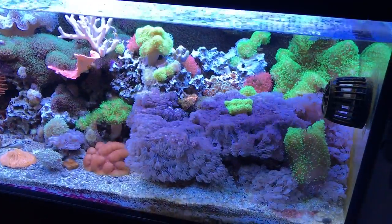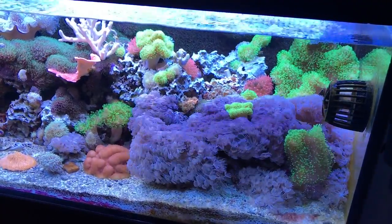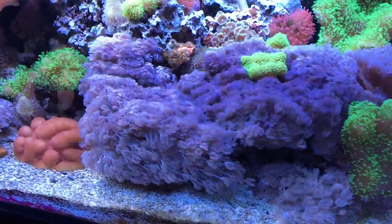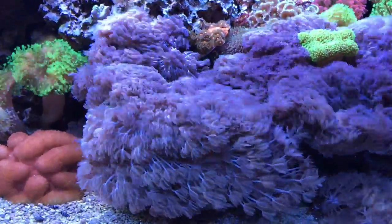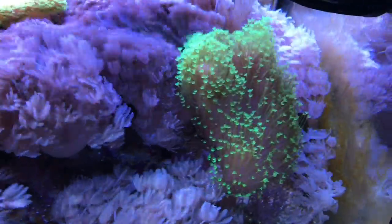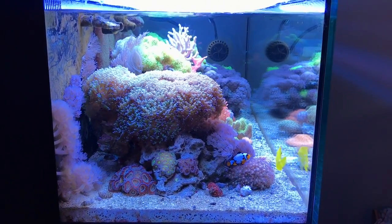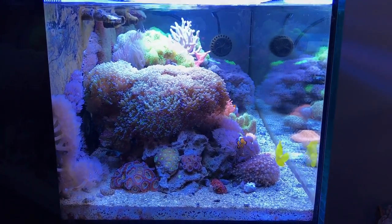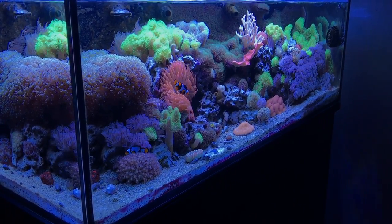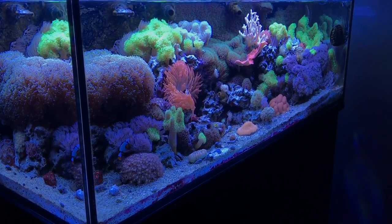My soft coral in this tank is absolutely thriving. I started with one small colony of zinia and it's completely taken over the rock on the right-hand side of the wall as well as other parts of the tank. Be careful with this coral — it grows like a weed. Some people are not fond of that, so be careful when you put it in your tank. That was the look I was going for though — a natural reef where I put coral in and let it grow wherever it grew without intervening.